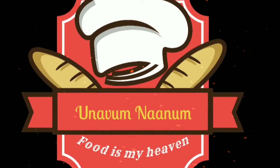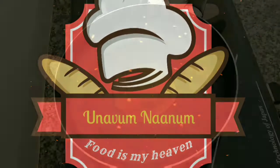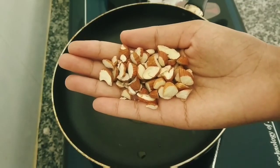Hi friends, welcome to Unaphoom Nanu. I am here in Tamil Nadu. Now I am going to talk about pineapple casserole.